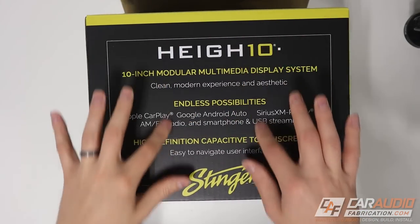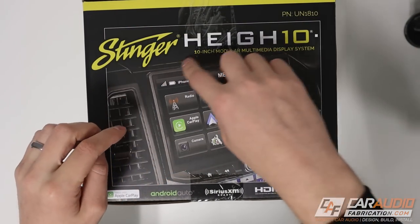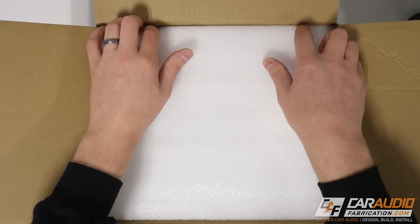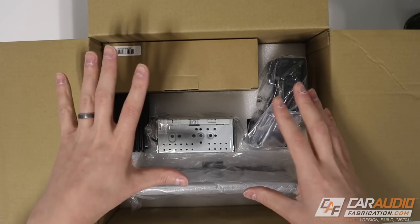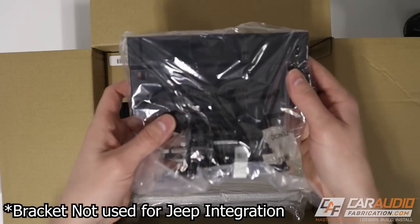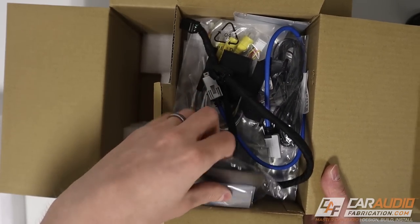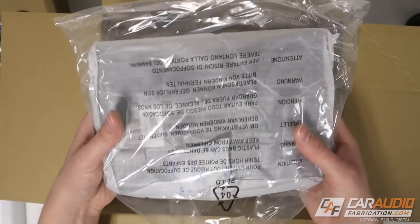Looking at the packaging, one face gives a general overview of the radio, another shows what it's going to look like, and another lists all the different features. When we open up the packaging, there's some nice packing foam keeping the screen safe during shipment. There are five different main categories: the brain unit, a mounting bracket, a rubber boot that covers the transition from the dash to the back side of the radio, a box with various wiring harnesses and small parts, and finally the screen.